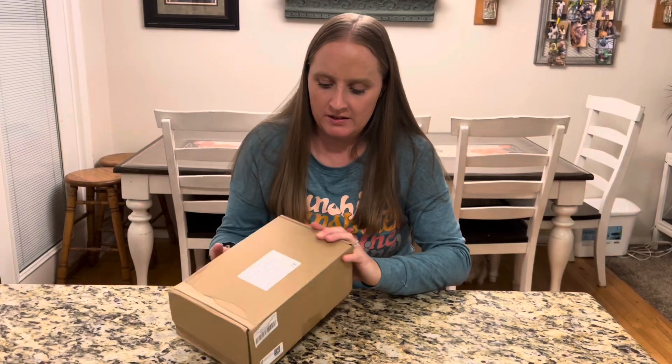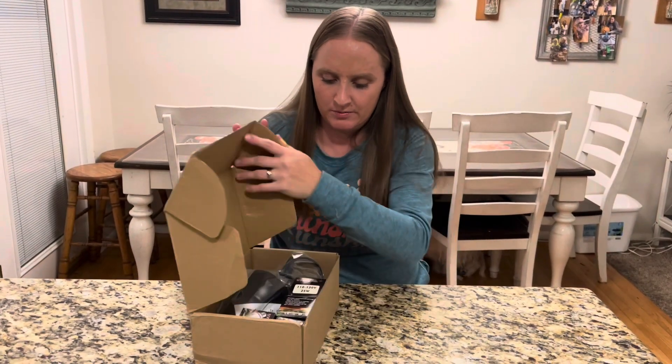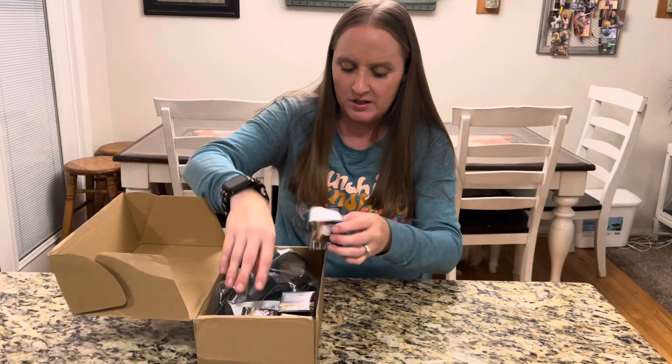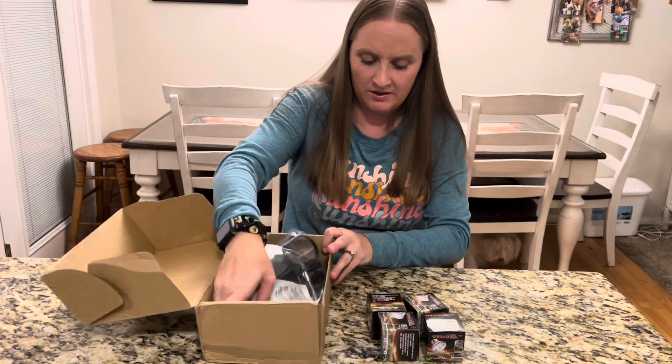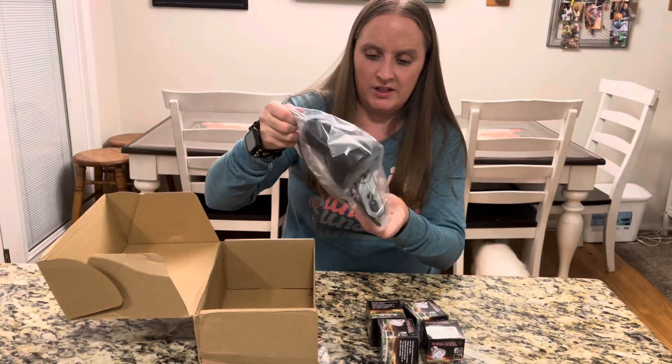I have here a heat lamp. I'm going to take it out of the box and see what it comes with. It comes with some lights for the heat, and here is the lamp.